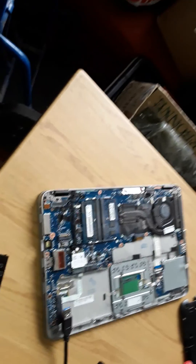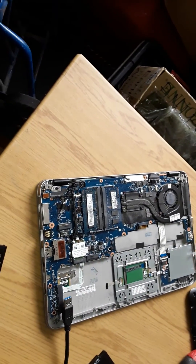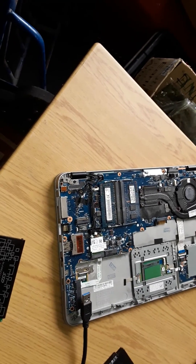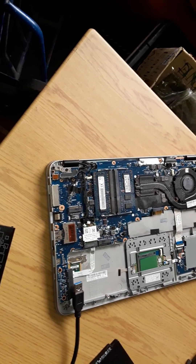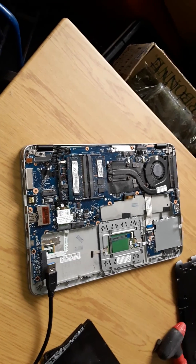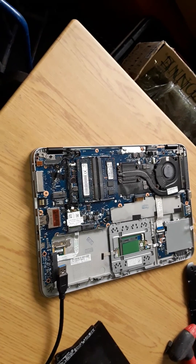To put it all back, do the reverse: put the memory in, make sure it's secured, put the battery back on. It'll probably flash for just a second, and then put the lid back on.